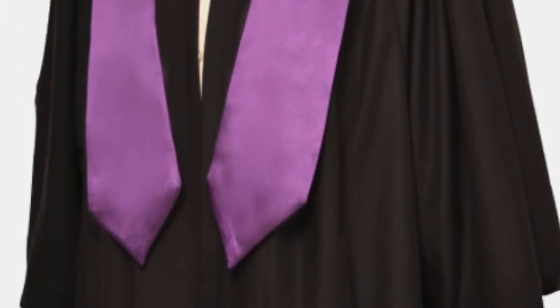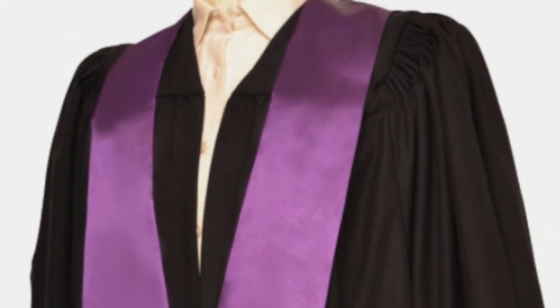These gowns can be made in any colour and can be supplied with colour-matched mortarboard caps.